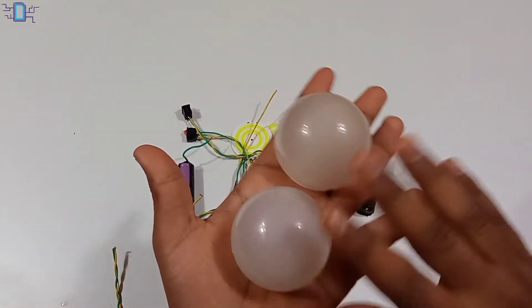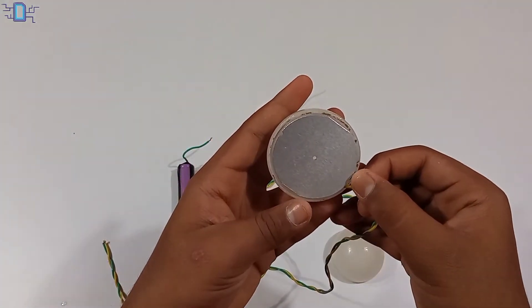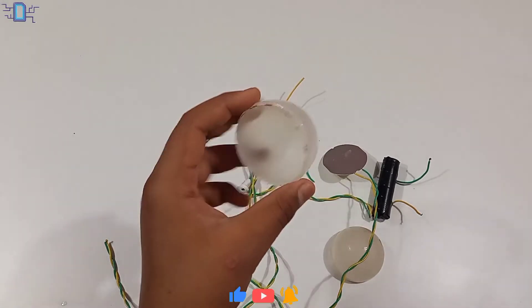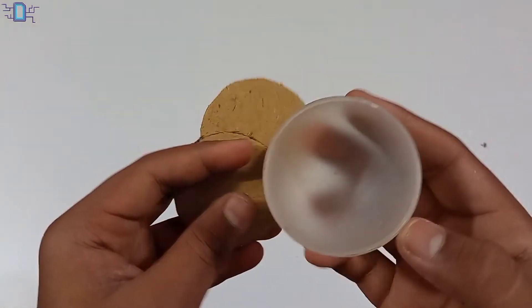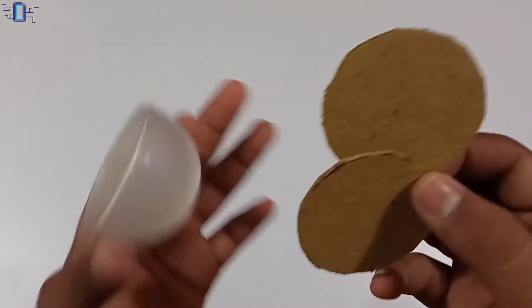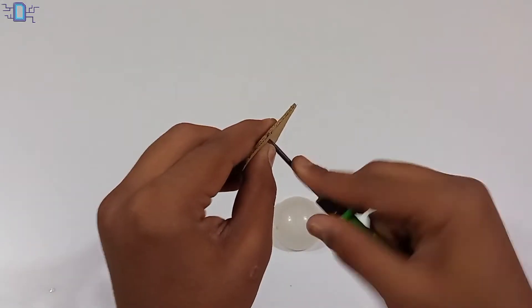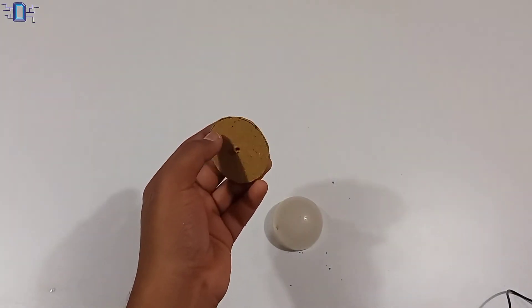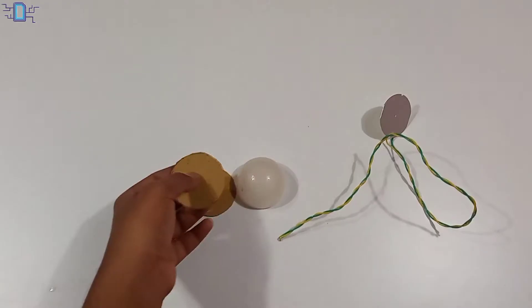We will fix it here. Take the sheet, then cut the sheet out. I will use this piece and cut it out. Cut the sheet out and fix it in the back, keeping them in the middle hole. Check the two parts.